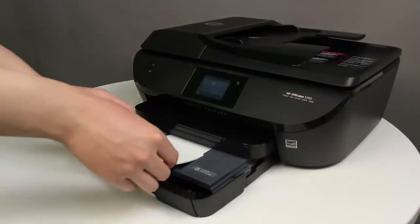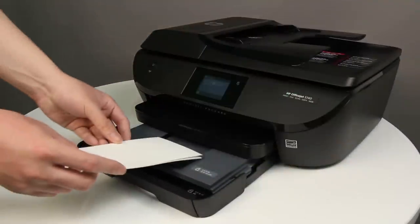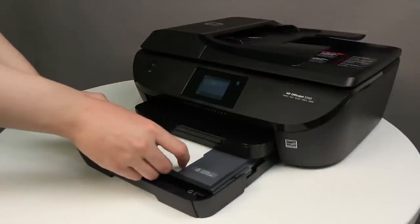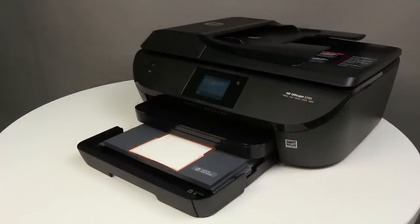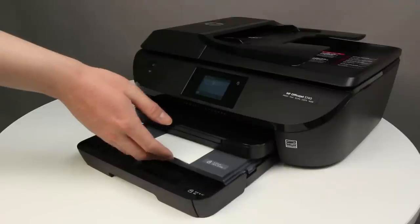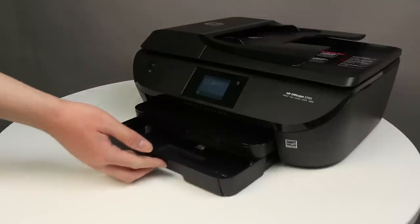Place the photo paper into the photo tray with the print side downward. For photo paper with a perforated tab, place the paper in the tray print side downward with the perforated tab closest to you. If the photo tray has adjustable paper width guides, slide the guides inward until they stop at the edge of the paper. Do not push the guides in so tightly that they start to bend the paper. Make sure the photo paper is centered and the stack is not higher than the top edges of the paper width guides. Push the photo tray into the printer as far as possible, then push the input tray into the printer until it locks into place.